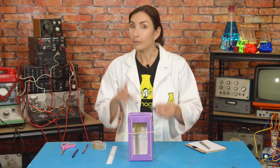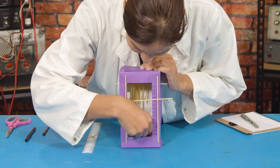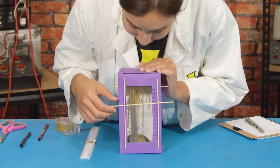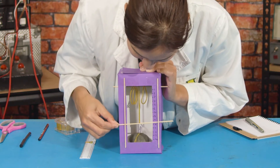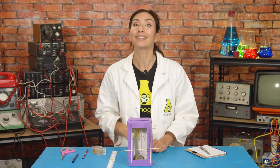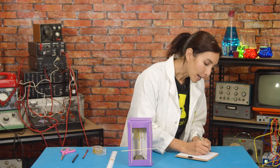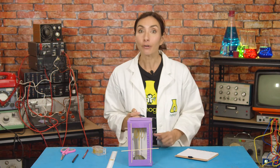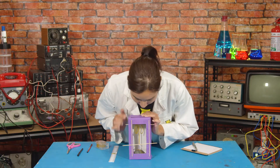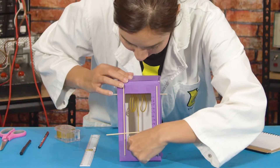Now hang your weight from just one elastic band and see how far it stretches. Look at that — measuring down the line to where the end of the rubber band is, you can see that it's at ten. So with one elastic band, the weight stretches the elastic from four and a half centimeters to ten centimeters. Now let's see if extra elastic bands help — what do you think is going to happen when we use two elastic bands? Do you think it's going to stretch the same amount or less?